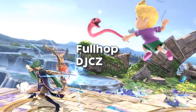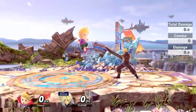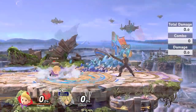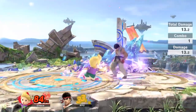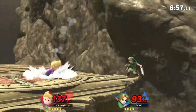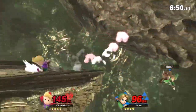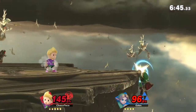Next is the full hop double jump cancel Zaire. You want to full hop and then press double jump and Zaire while inputting a direction. Most projectiles that move in a straight line are vulnerable from opponents coming in at a diagonal, so by doing the full hop double jump cancel Zaire you are able to hit that diagonal angle and avoid a lot of projectiles that go straight — giving you an option to close the gap when an opponent is pressuring you from afar.